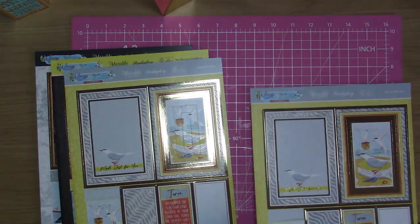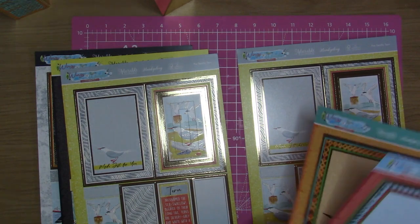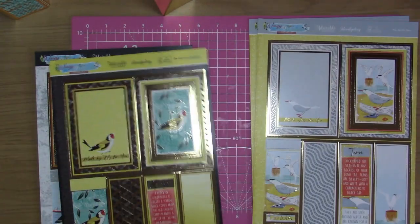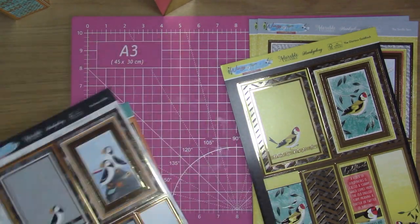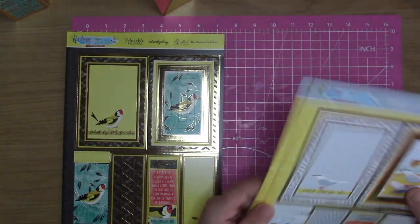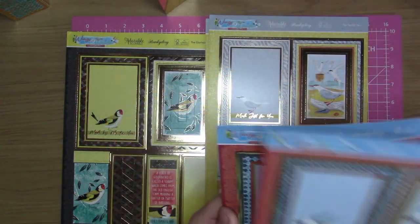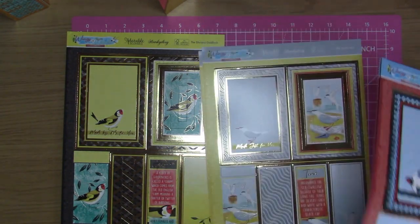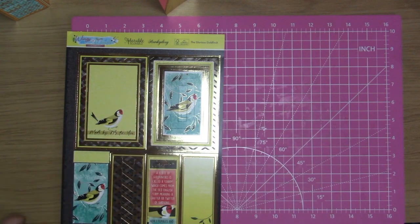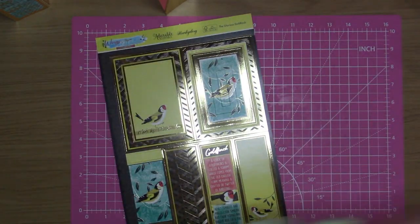I'm having a look to see which one I want to go with now. I've already done a Kingfisher, already done a puffin, and already done the woodpecker — I'm not going to do another one of those. So it's going to be the goldfinch, the tern which looks like a seagull to me, or the swallow. I think I'll try the goldfinch — it's going to be a different style of card to the one I've just done.